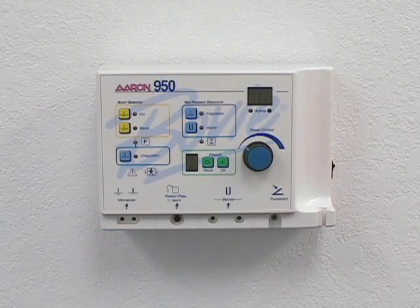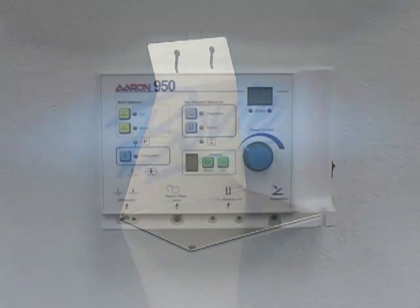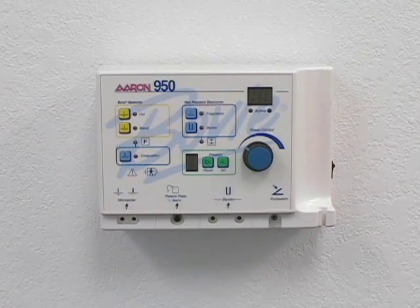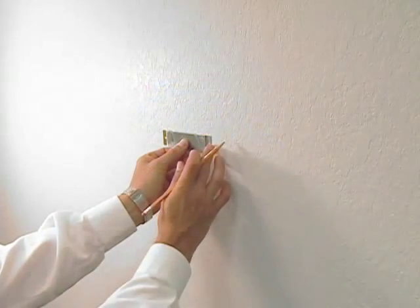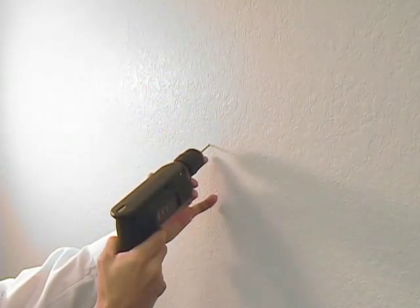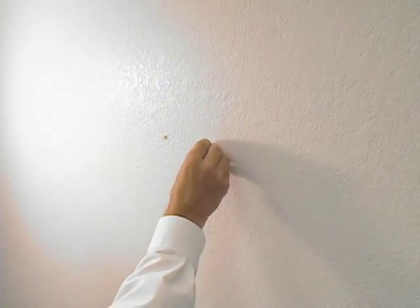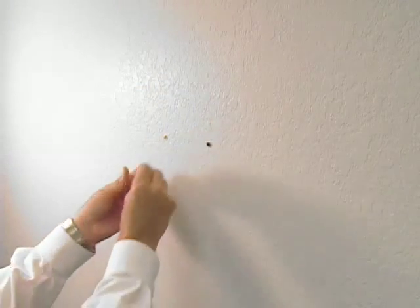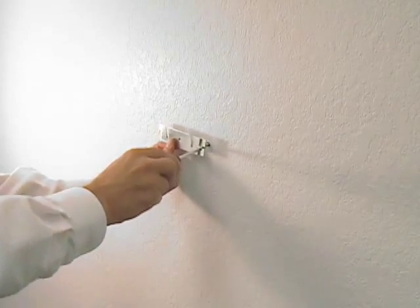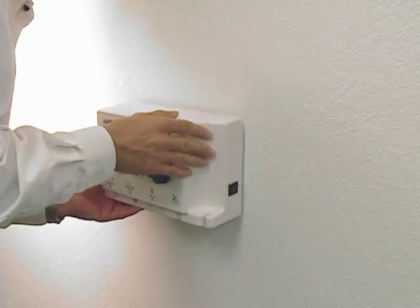The ARIN 950 can be mounted on the wall, a mobile stand, or a tabletop stand. In order to mount the ARIN 950 on the wall, use the following procedure: mark the drill holes using the bracket as a guide, drill out the holes using the 3/16 drill bit, seat the screw anchors into the holes, insert the screws through the bracket into the anchors, then slide the mounting screws into the grooves on the bracket.